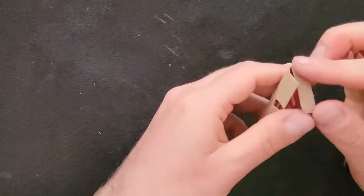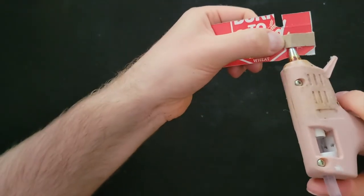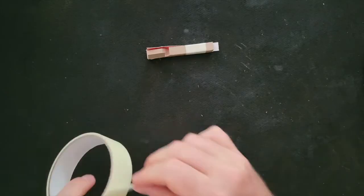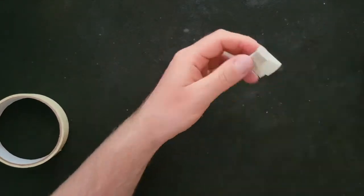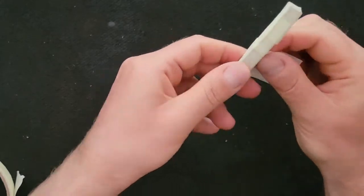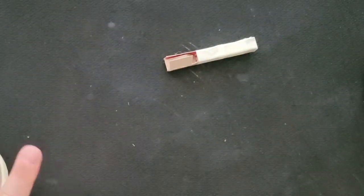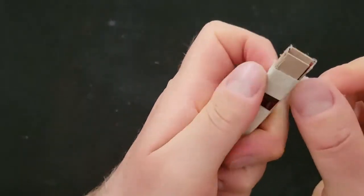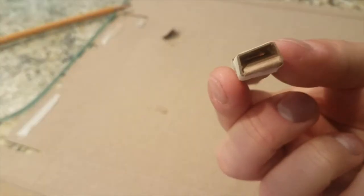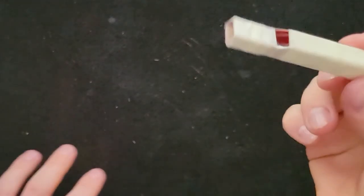Once all those cuts were made, I glued down the long piece at the end, and when that glue dried, I used masking tape to fold up the sides and seal the rest of it closed. I also made sure there was still a tiny little gap for air to flow through in the front part. See? There's a tiny little gap for air to go through, and that's where the whistle noise comes from.